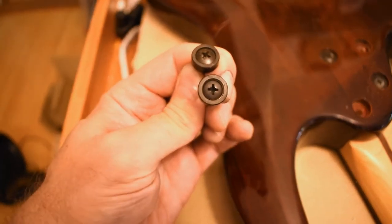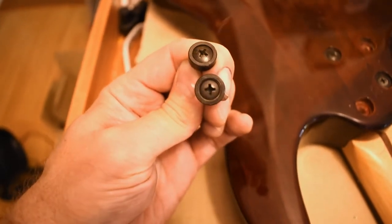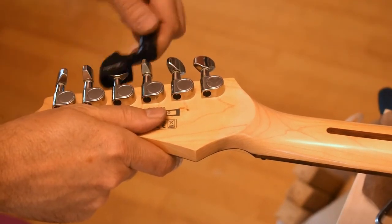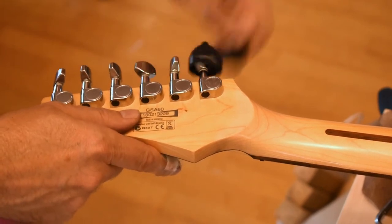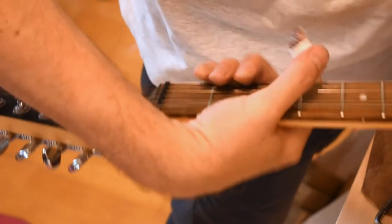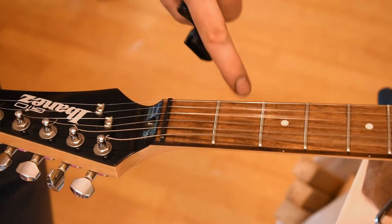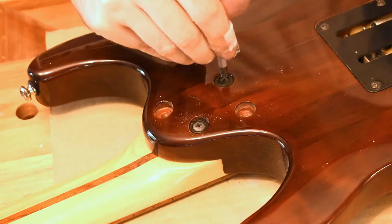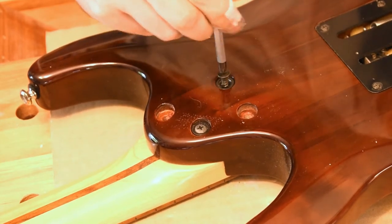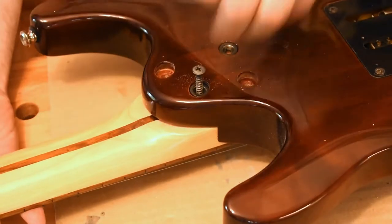Let's remove the strings quickly. This allows us to loosen the screws — the other screws of the neck. So we can remove this — that's good enough. Let's remove the other two screws. All right, we're ready to go — we can remove the neck now.